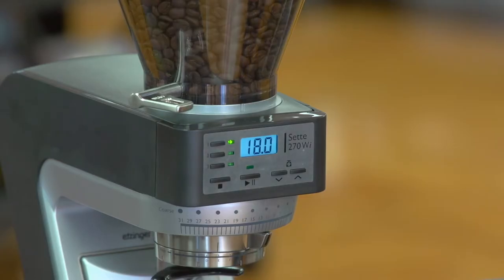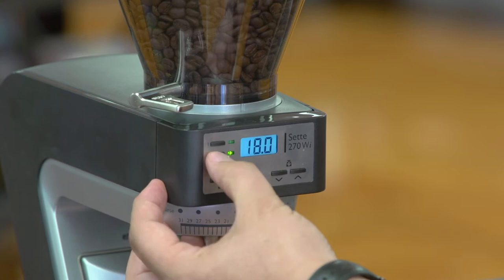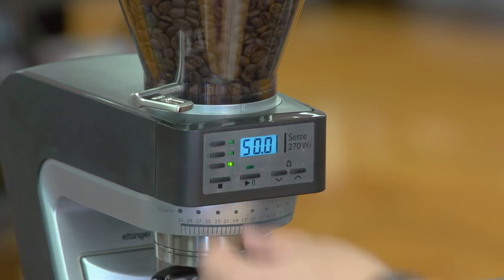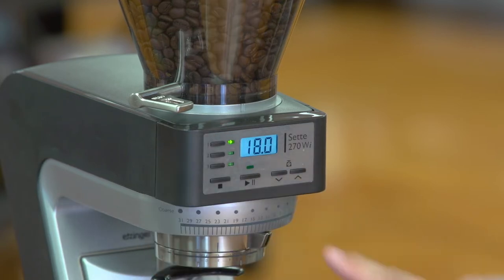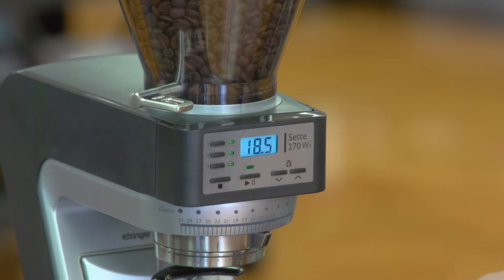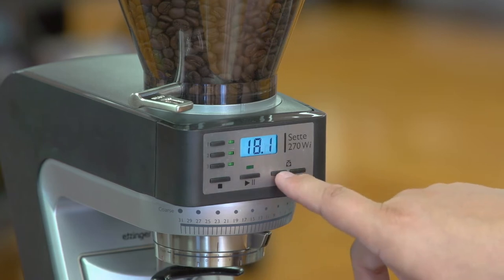Right below is the control interface, and it's very simple and intuitive. On the left hand side you have buttons 1, 2, and 3 — programmable buttons that correspond with a preset weight. I have button 1 set to 18 grams, button 2 set to 25 grams, and button 3 set to 50 grams. Below that is the play/pause button to start or pause the grinder, the stop button to reset, and buttons to change the grind settings.